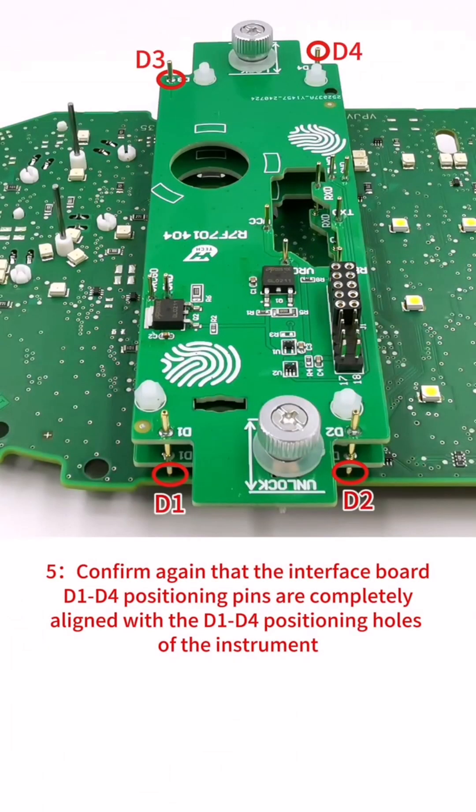Step 5: Confirm again that the interface board D1 to D4 positioning pins are completely aligned with the D1 to D4 positioning holes of the instrument.